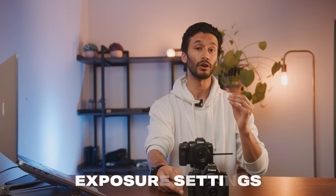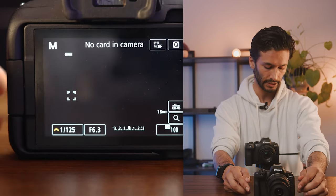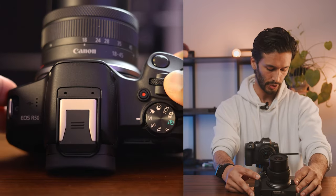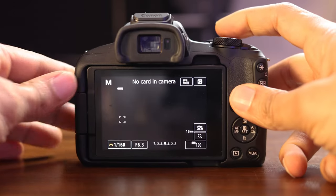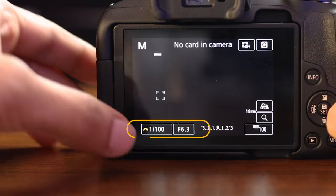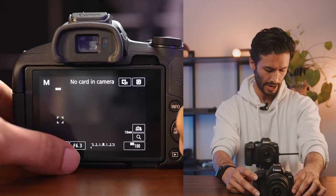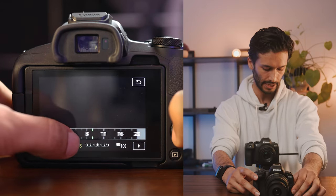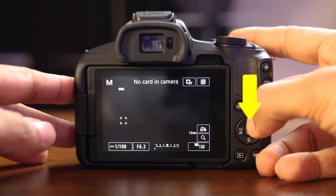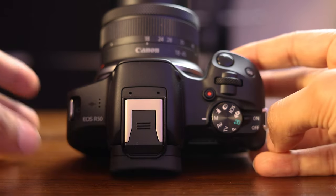Let me show you how to adjust the exposure on your camera. At the bottom you'll see shutter and aperture, which are two of the major settings. To change shutter, you scroll this wheel right up here at the top — depending on which direction you scroll, it will go up or down. For your aperture, you can click aperture and go left or right, or you can hit this button up here at the top and it'll switch between shutter and aperture so you can use the command wheel at the top to change your aperture.